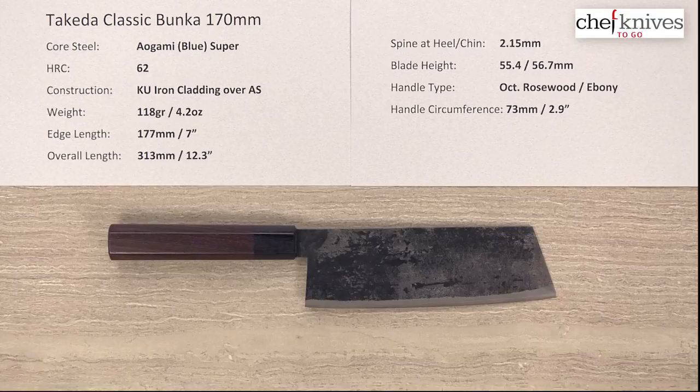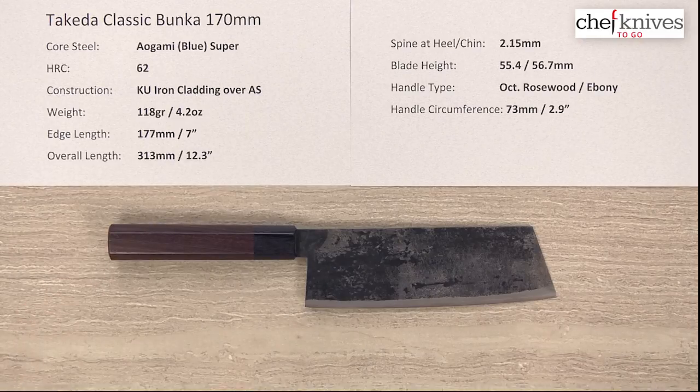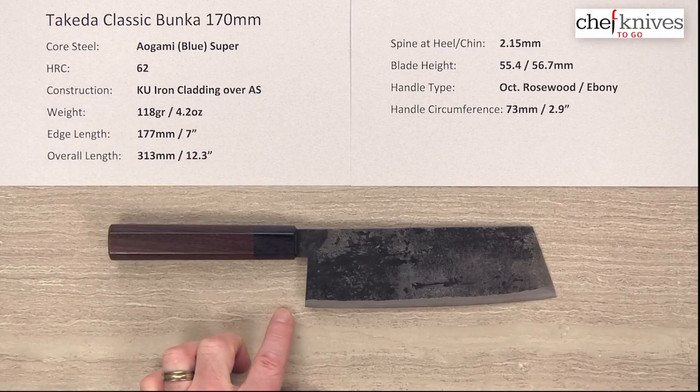The weight is 118 grams or 4.2 ounces — look at the size of that blade and that weight. These are light, light blades and very thin. The edge length is 177mm or about 7 inches, and Takedas can vary more than most knives because they don't really use a pattern when they hammer them out. So you can see quite a bit of variance on the edge lengths, heights and so on.